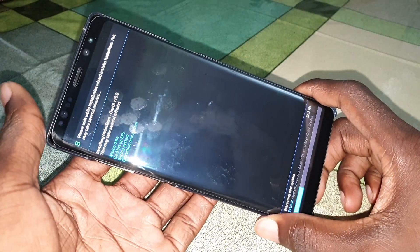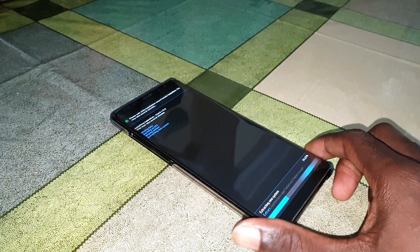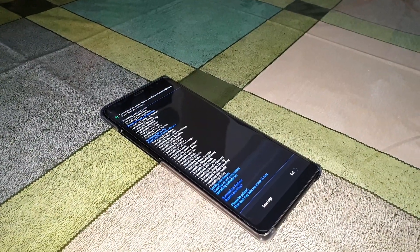As you can see, the installation process has started. Look at that — wait a few minutes for it to finish. Welcome back!